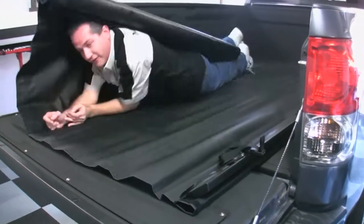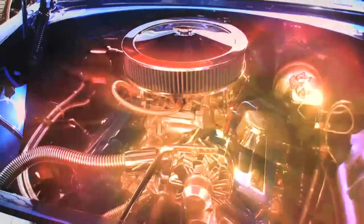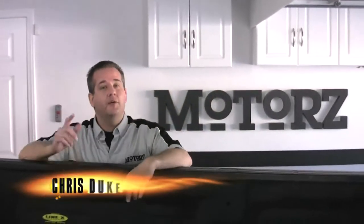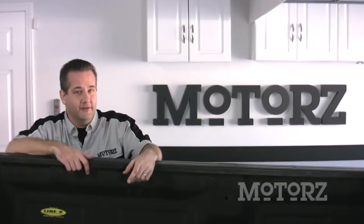I'm Chris Duke and this is Motors. So you just bought a shiny new pickup truck — what's the first thing that you do to it? Like most people, you bought a truck to haul your gear, but you don't want your gear to get ripped off or damaged by the elements. So what do you do? You get a tonneau cover.